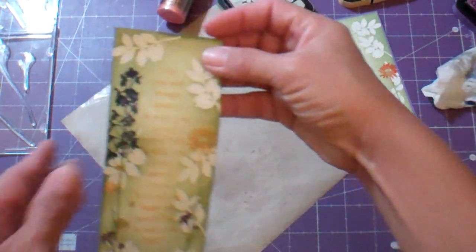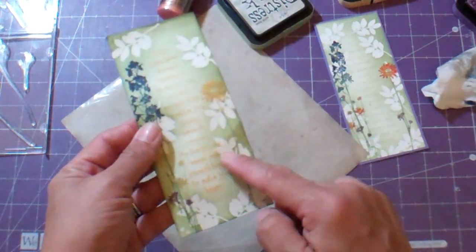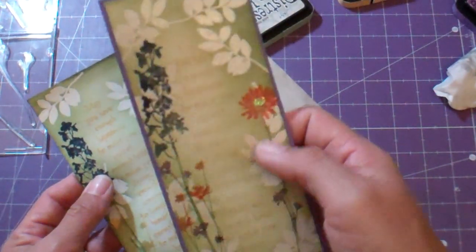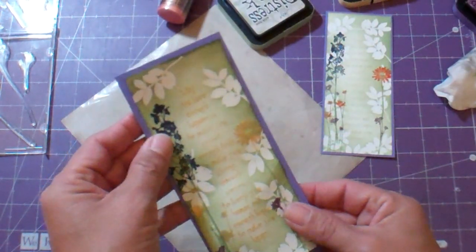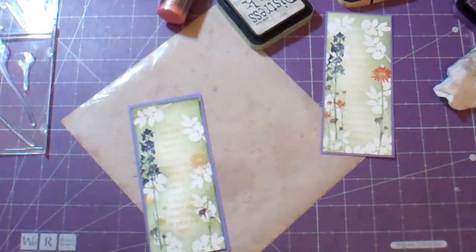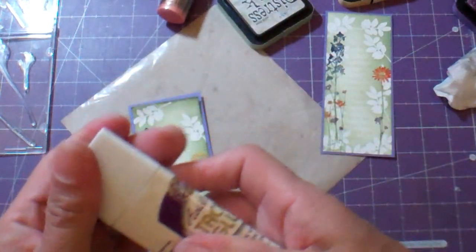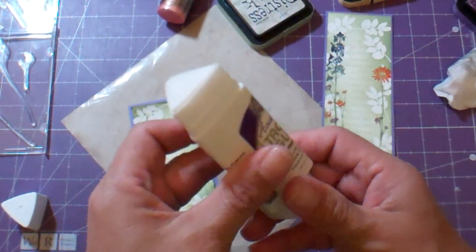That's the entire thing. All I did was add some crystal stickles to the center of a couple of the flowers — nothing major — and then this gets adhered to the mat. I found this Aileen's tacky glue stick at my favorite new place, Tuesday Morning. I just did a heavy application all along the edges.